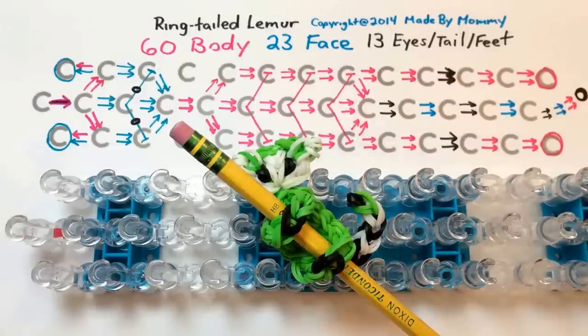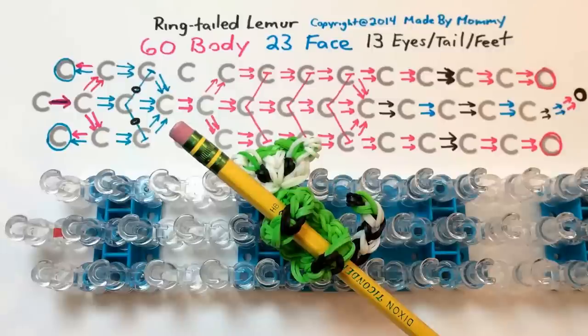Hi, this is Made by Mommy, and today I'm going to teach you how to make a ring-tailed lemur pencil climber using your rainbow loom. The loom is set up in the staggered or offset position so that those of you with other brands of looms should be able to follow along as well.